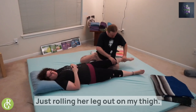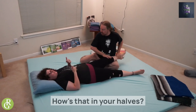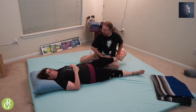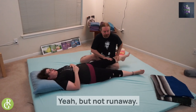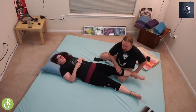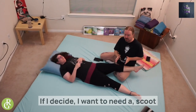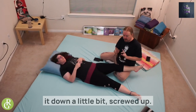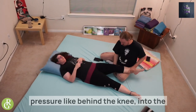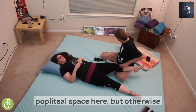Just rolling her leg out on my thigh — 'How's that in your calves?' Client says it's intense but not sharp, not run-away pain. I can scoot up or down as needed. You don't want to put any pressure behind the knee into the popliteal space, but otherwise it's a very easy move to do.